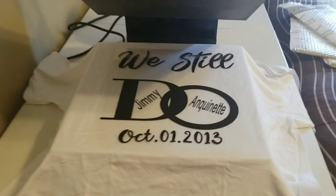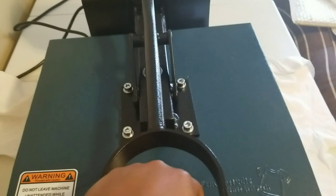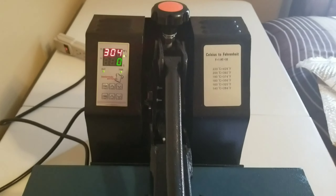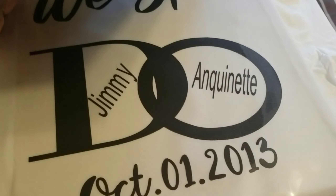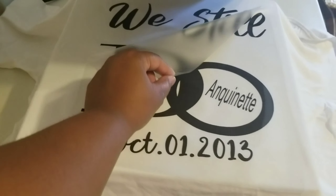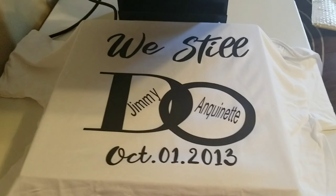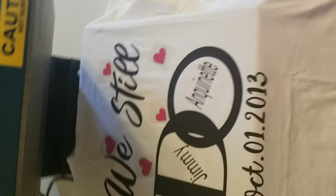I already have my first shirt here ready to go on the heat press and we're just gonna bring it in. Now we just gotta put the hearts on. So guys, we got the hearts placed on the shirt. I'm going to use just a little sheet here that protects the other vinyl that's already on there.